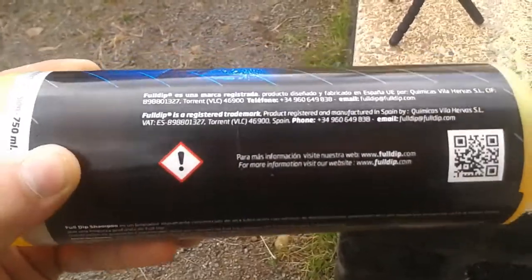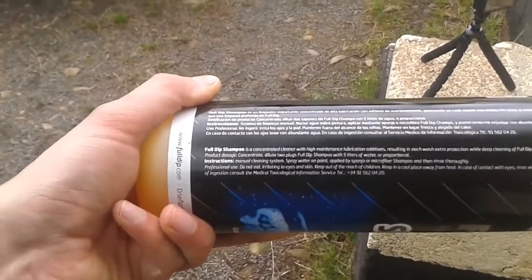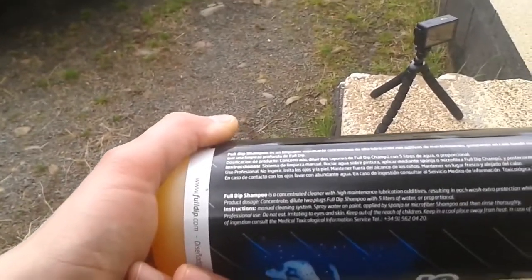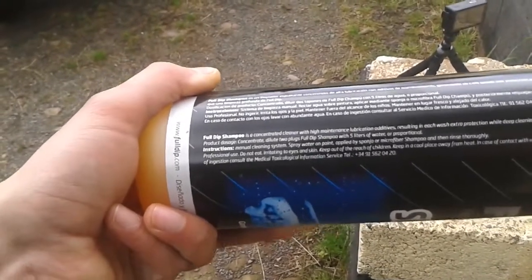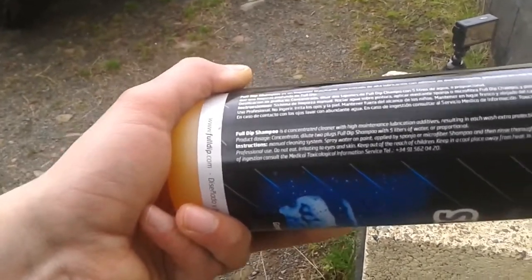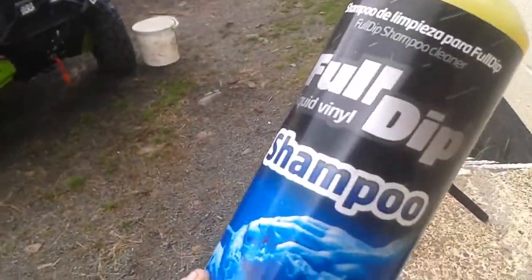I'm looking at the back of the bottle to get some instructions. It's a Spanish product. The only thing I can see is it's a concentrated cleaner with high maintenance lubrication additives. The dosage says: dilute two caps full of Full Dip shampoo with five litres of water. So two caps of that in a bucket of water should more than do the trick.